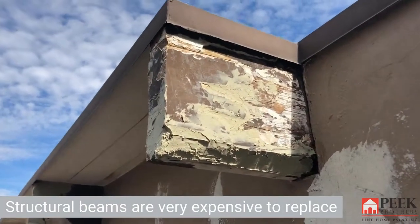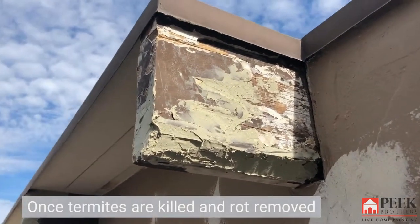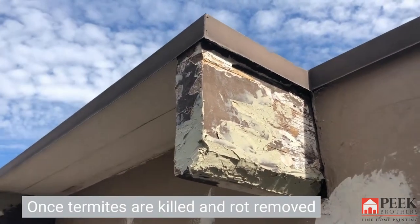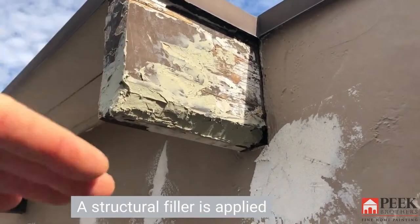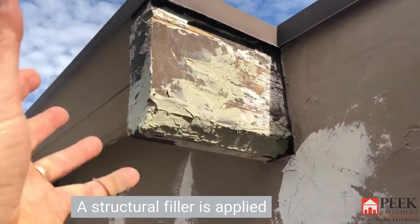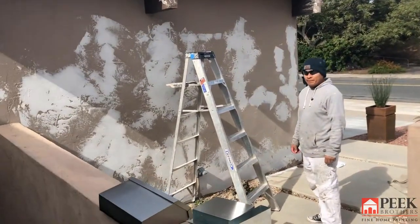In this situation we've got a beam that is fairly eaten up — this was termite damage. So even though we're going to be covering it with the metal, we decided let's get a little fill in there so the glue that we're going to put on the surface will hold deep in a situation like this where the beam is so beat up.